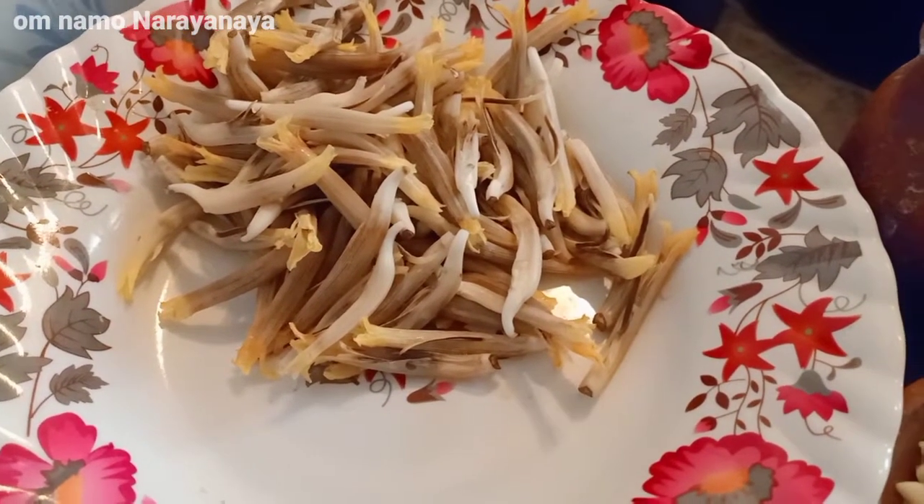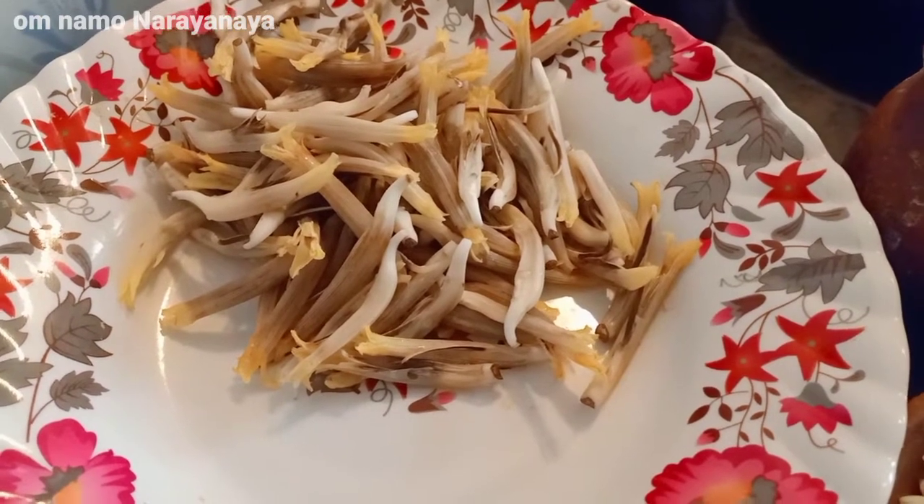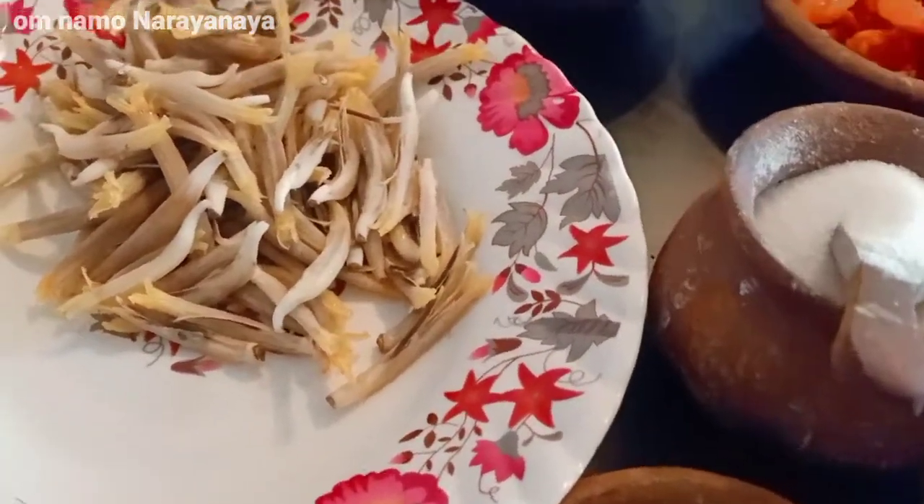Welcome to my kitchen. I am Sree Sarasothi Kambar and I am going to make a soup.